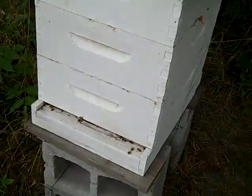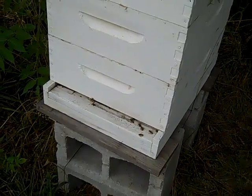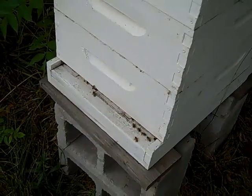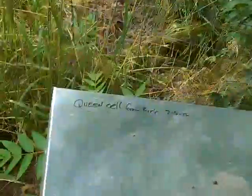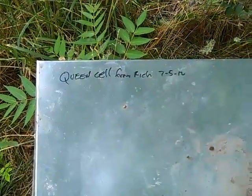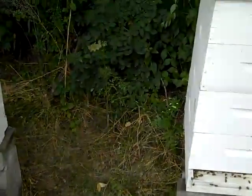This one here I had previously identified didn't have a queen, so my mentor gave me a queen cell. I wrote that on there when I put the queen cell in, right on top of the lid, so now I don't forget which was which.